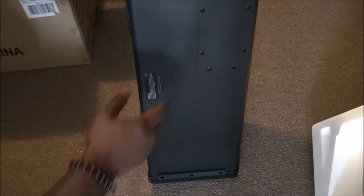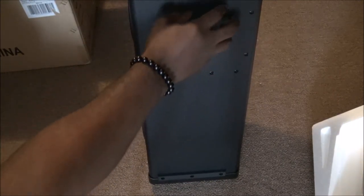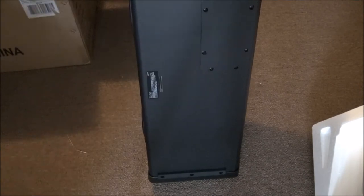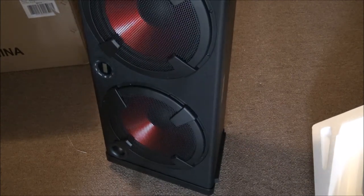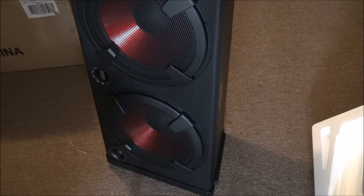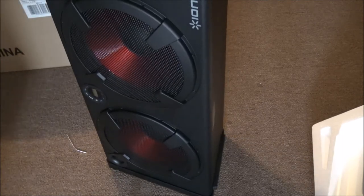On this side right here there's the battery door, so in case the battery blows or goes out, it's right here — there's a little door you open up to change the battery. Now this thing is heavy, so let's charge it up, throw it in the whip, and see how it sounds.